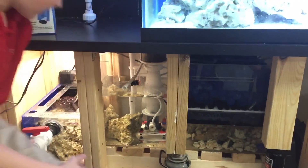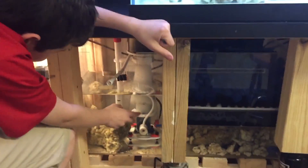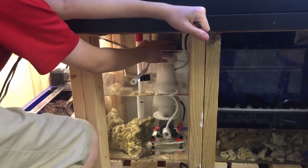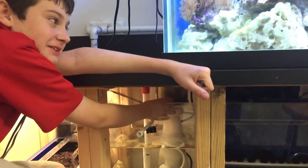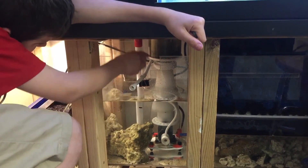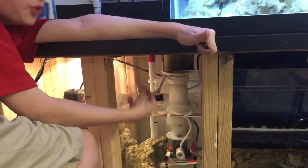How does the protein skimmer work? The protein skimmer is a little pump that uses bubbles to collect the waste or poop from the fish. It puts it in a little holding tank, and then you pump it out.